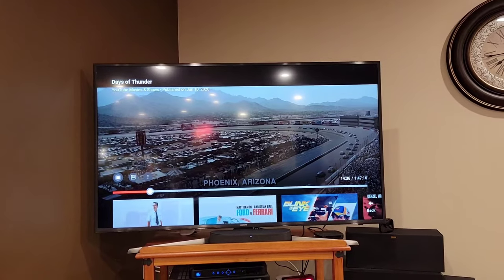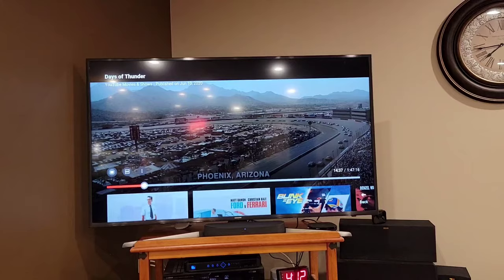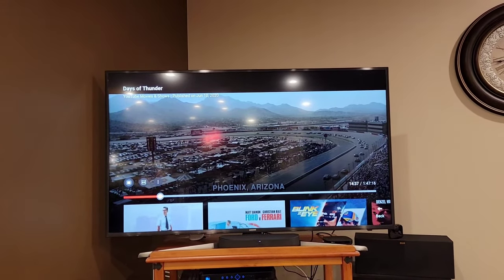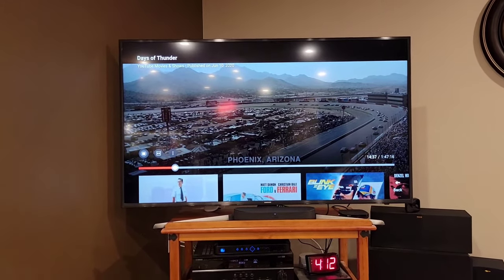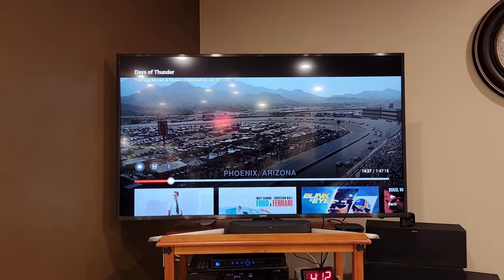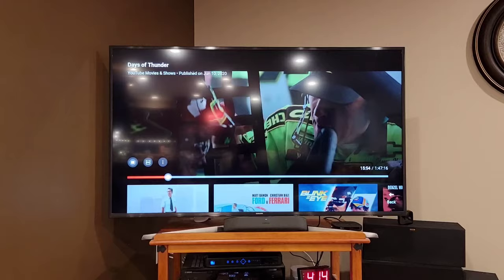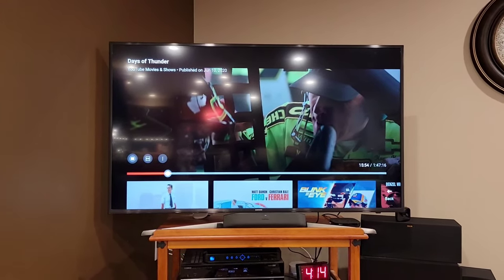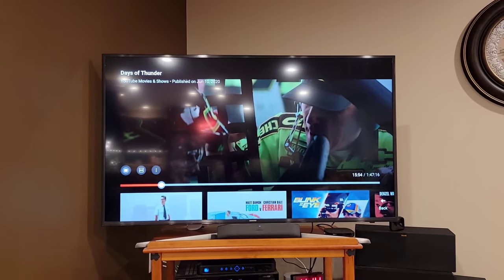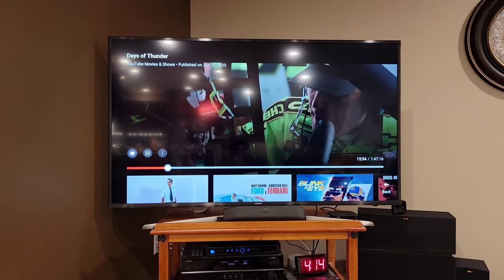If you ever want to test a surround sound, go to the 14-minute 37-second mark on Days of Thunder. If you've got a really good surround sound, this is really going to test it and it should sound incredible. On this unit, it sounds loud but I'm not getting any definition whatsoever — no sound from left or right, definitely no bass. It is loud, but it sounds like TV speakers, just louder. You don't get any kind of surround sound from it. The thing is so small compared to what I've got — I was hoping for a little bit more.